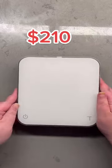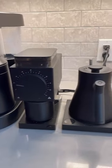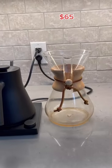Next up, I'm gonna have the Acaia Pearl scale, which I actually just added. Then for everything else I'm gonna stick with my current setup: the Ratio 6, the Fellow Ode grinder, the Fellow Stagg EKG Plus Bluetooth kettle, and a Chemex. I like my setup.